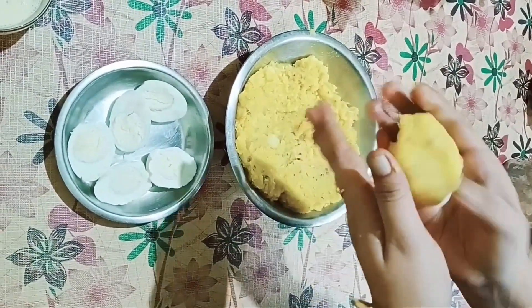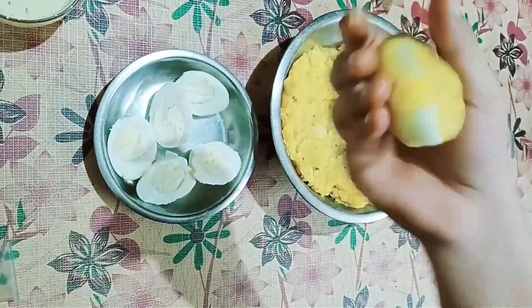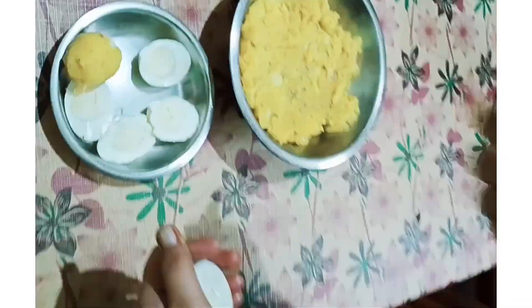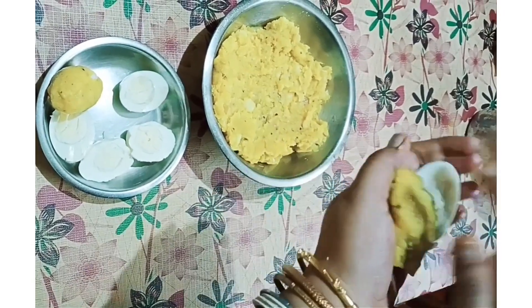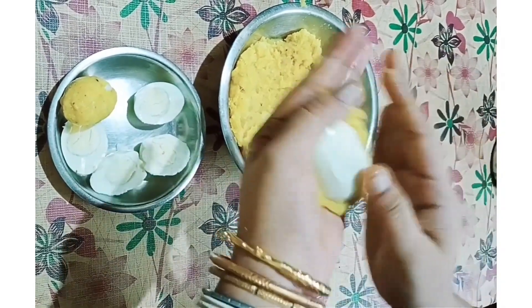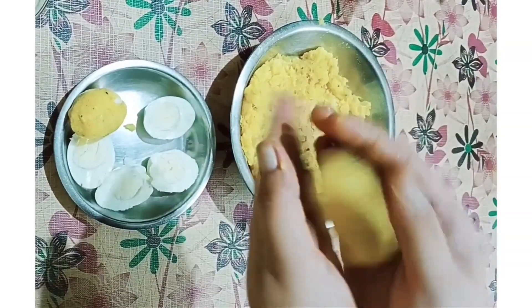I will cover all of the eggs like this and add a little bit. I will cover all the pieces in the end and make all the pieces.